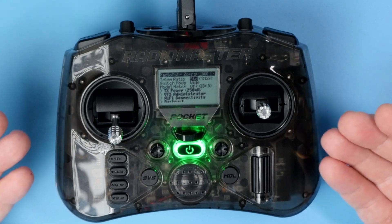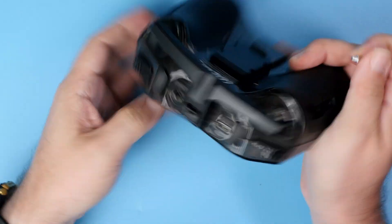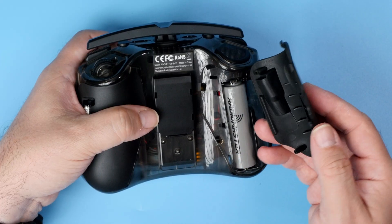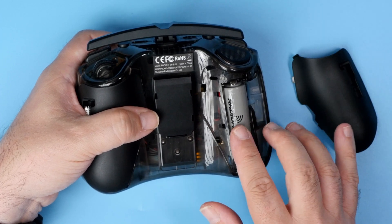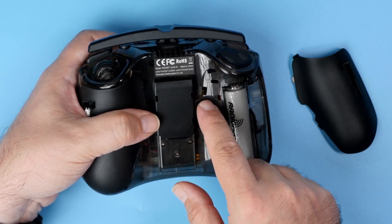The gimbal sticks are of course detachable, and on the back panel there are slots where you can have them stored. Below those rubber grips you get a place for the standard lithium batteries and some screws that you can use to adjust the gimbals. The verdict?